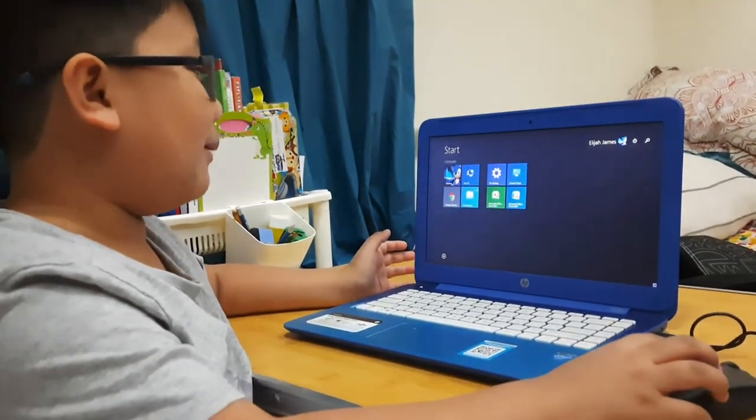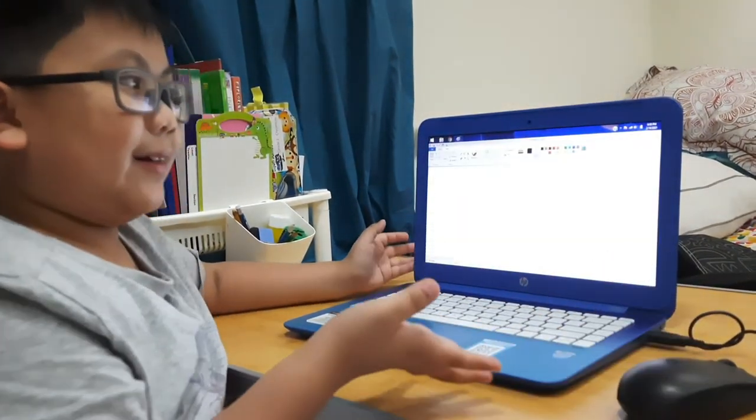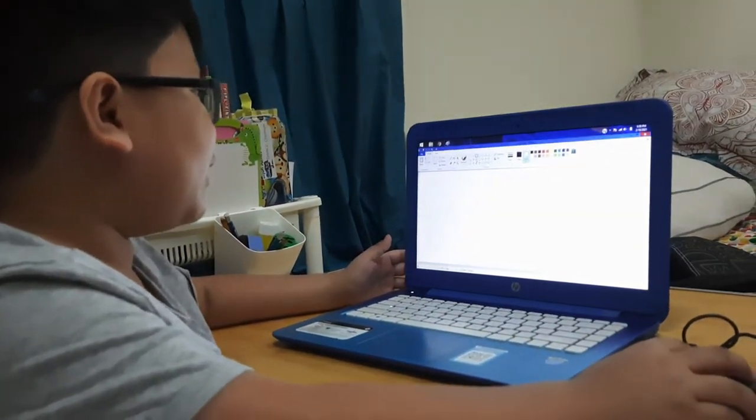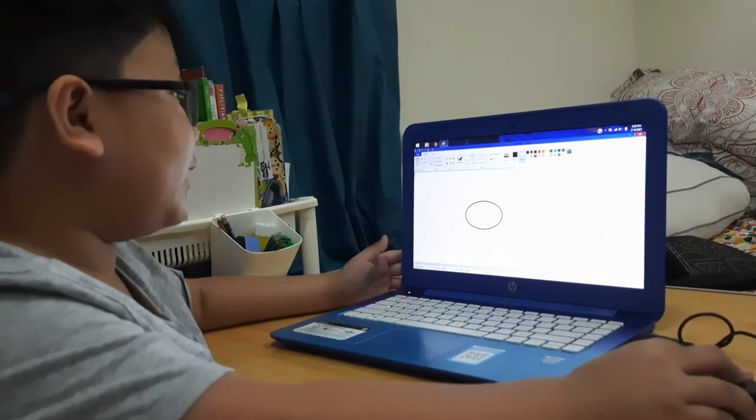First, go to the paint program. That's what I do. And secondly, put the chapter on and just do like this.